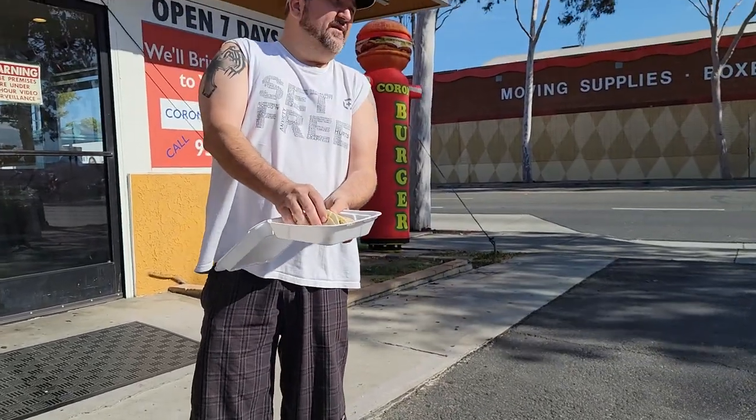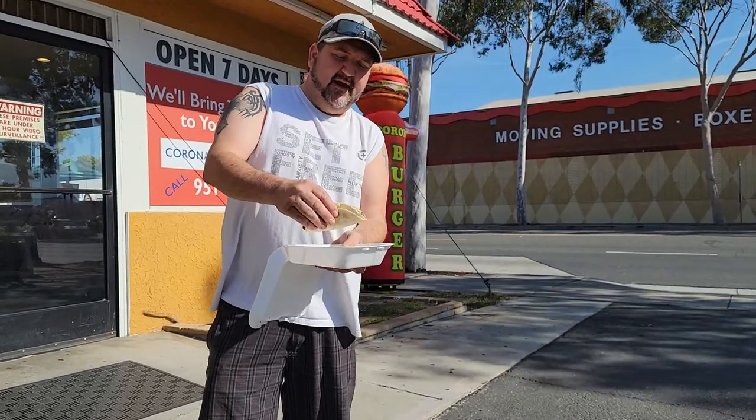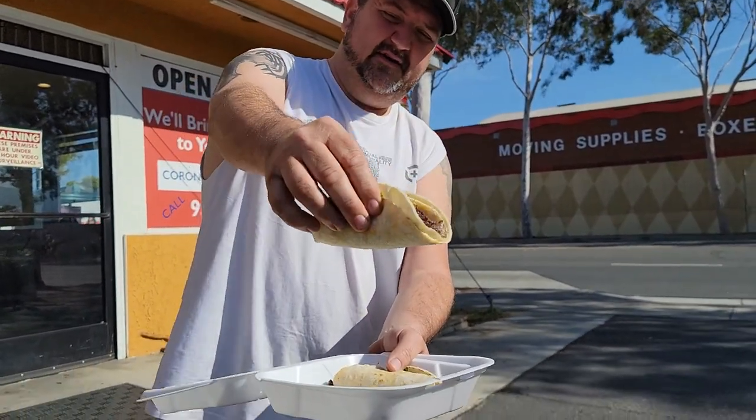If you've been here, let me know in the comments. Let me know my next place to go, too. If you guys know a good spot, let me know. Check that out — look at that taco. No dripping, but it's all good.